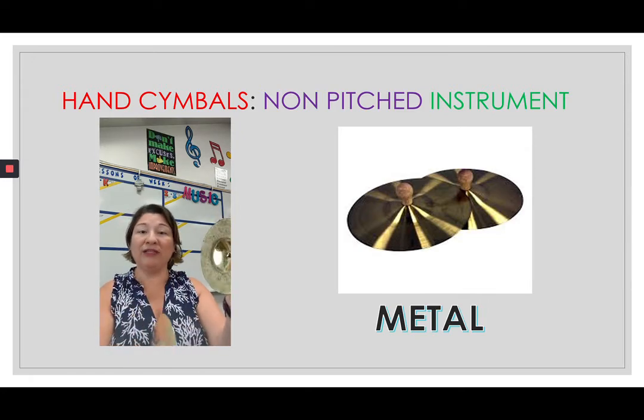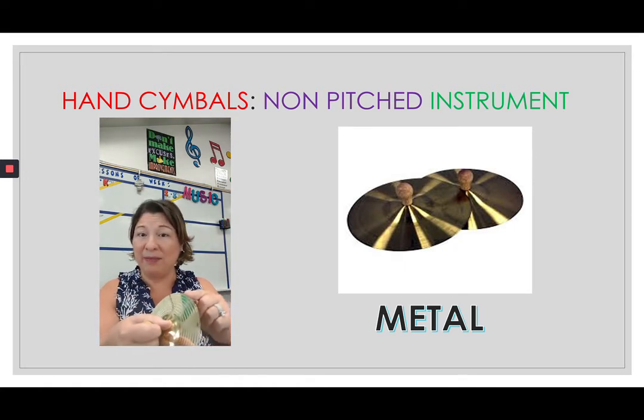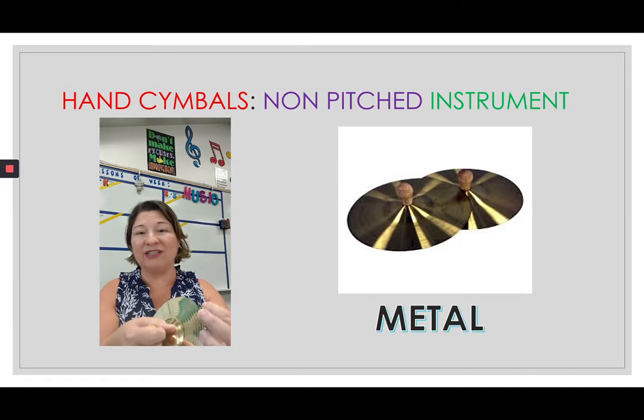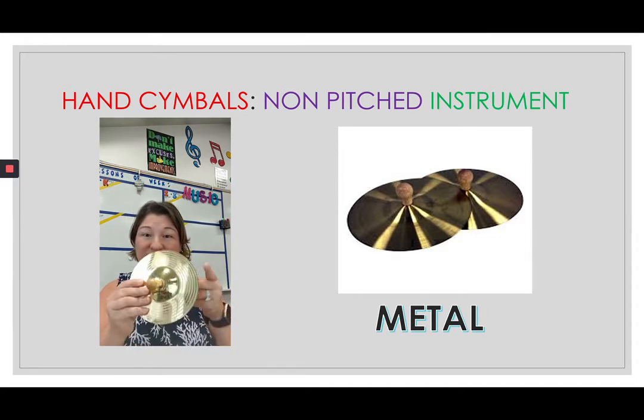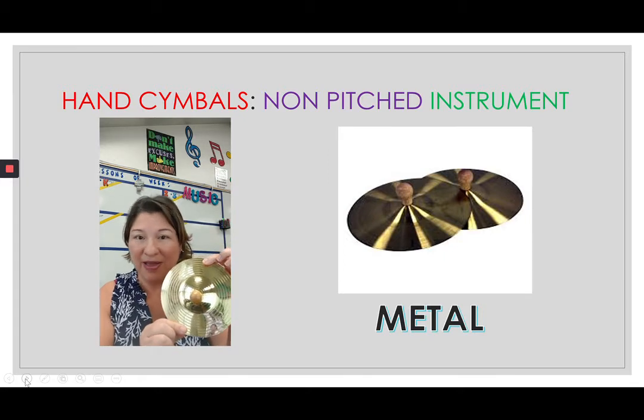...or you can shift it. Just be careful, because the edges of the cymbals are still metal, and when they're banged a lot they can have little edges, so you don't want to cut yourself. The cymbals are a non-pitched metal instrument.